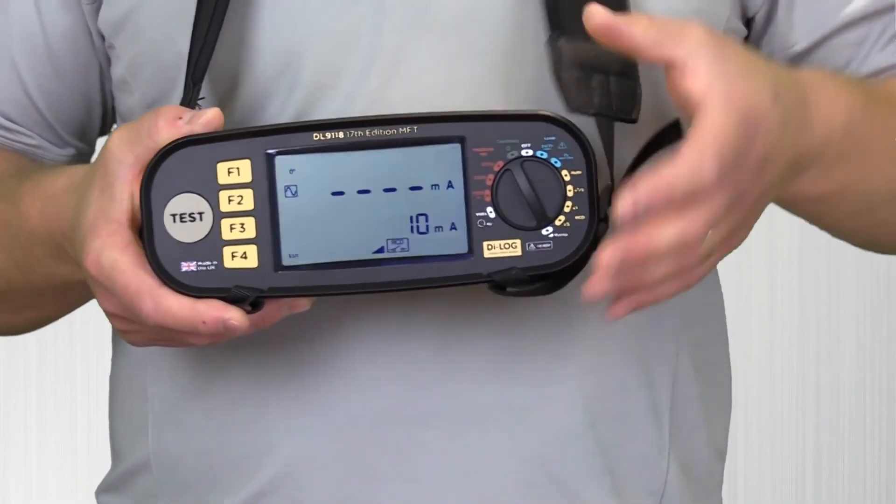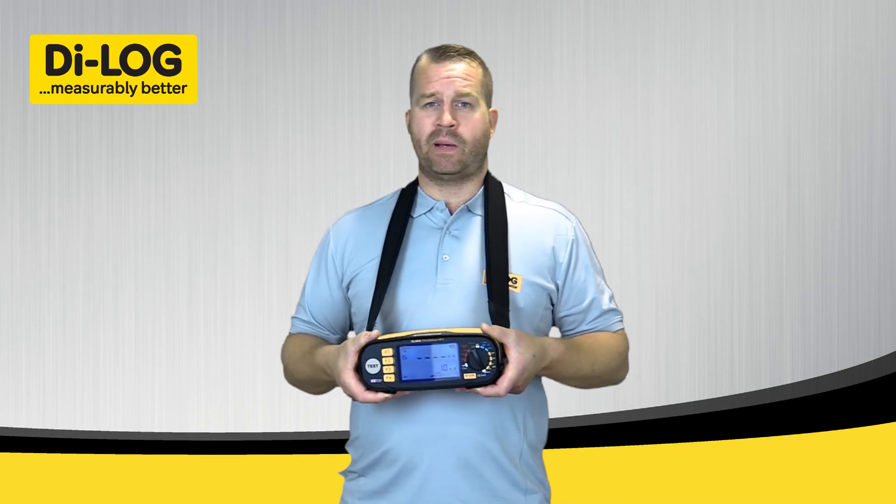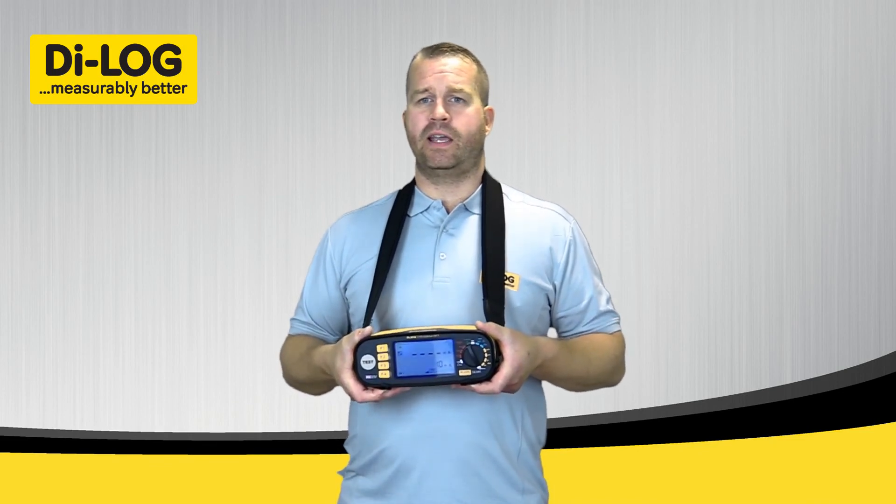I hope that gives you a bit of an overview of the DL9118 Multifunction Tester from Dialog. Please visit www.dialog.co.uk for more information.